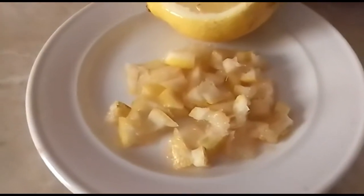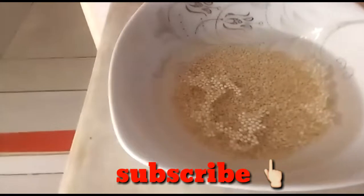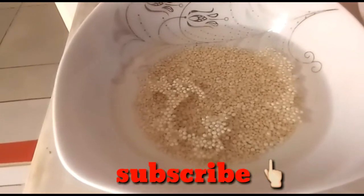Then this one — lemon, and the quinoa. You need to put boiling water over the quinoa so it becomes good when you mix it in a salad.